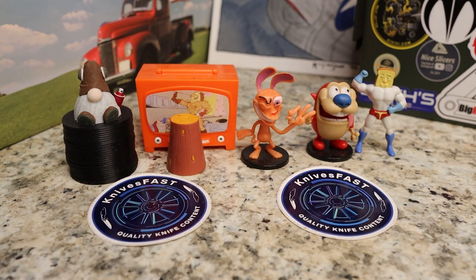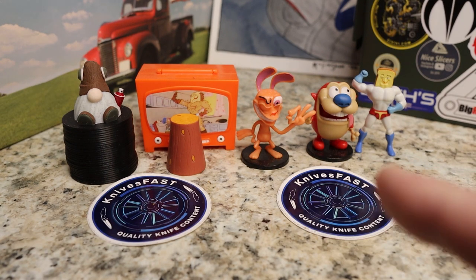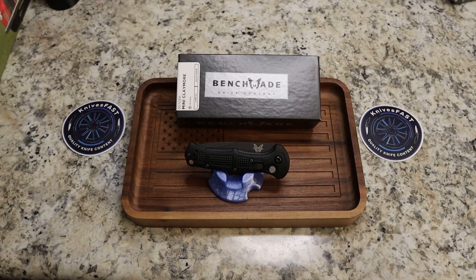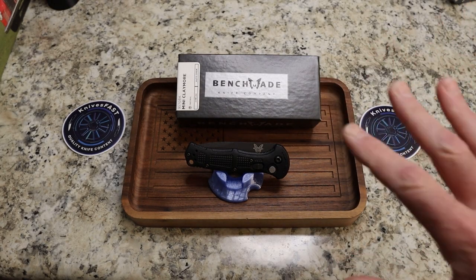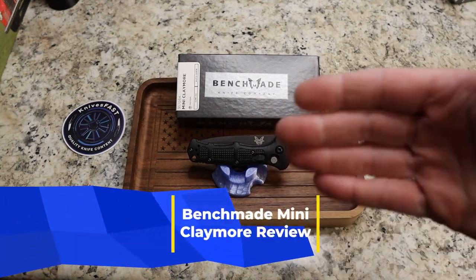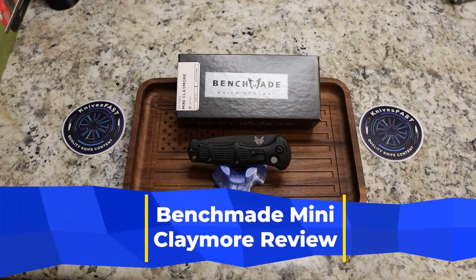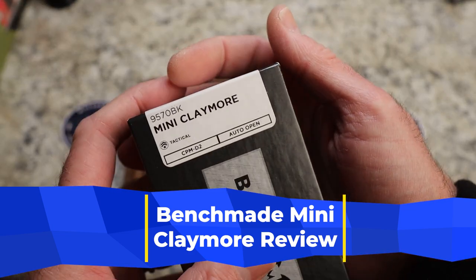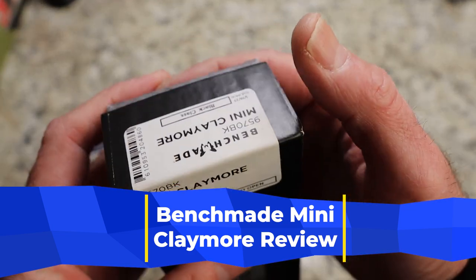All right, welcome back to the Knives Fast Channel. Everybody say hello to Wren and Stimpy, Powdered Toast Man, Log TV, and Choo Choo, and let's get started with today's video. This will probably be a slightly shorter video than usual because this is kind of what I'm calling a re-review or re-overview — this is the Benchmade Mini Claymore from Benchmade through the Apex Passaround Group.